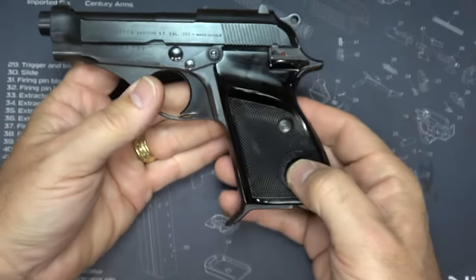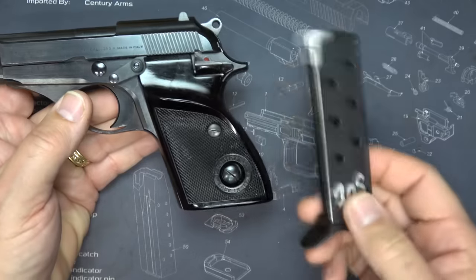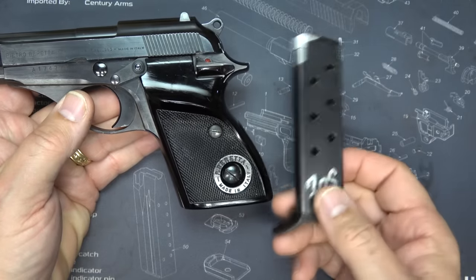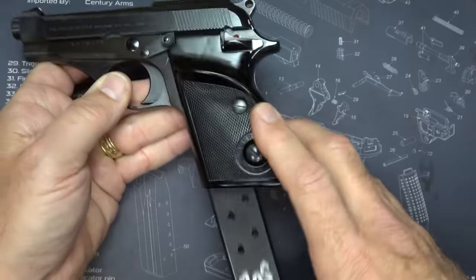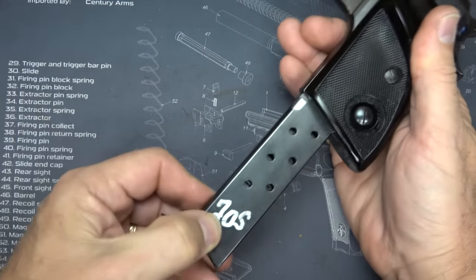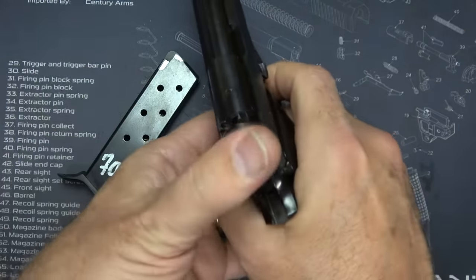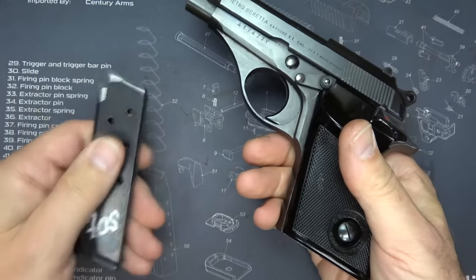From what I understand, these were made with a magazine safety, meaning that if you drop the magazine, the gun will not fire. That is not the case with this particular pistol — I don't know if it's been disengaged or not. But that's one thing you will find: when you have the magazine out, you will not be able to fire the handgun. But again, this one's working without it.